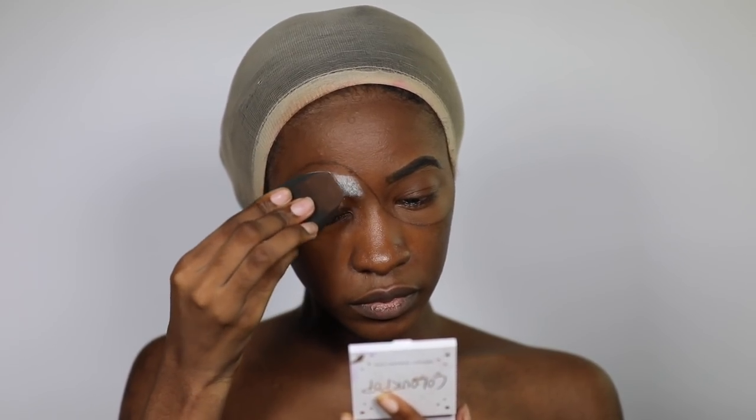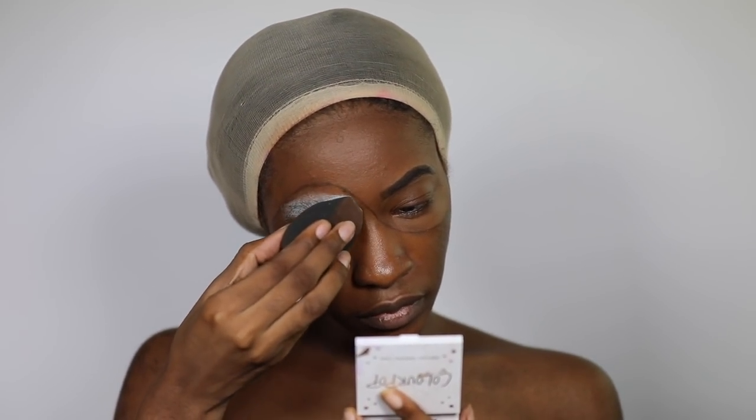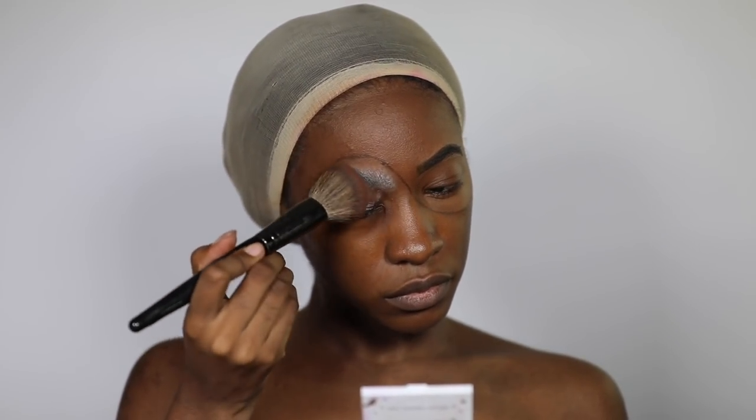Now I'm going to set that with a whole bunch of powder and brush away the excess. As you can see it didn't turn out that well, but I fixed it later on.